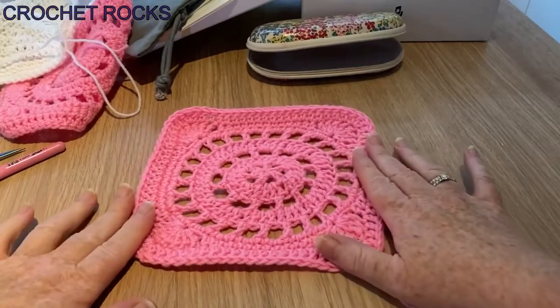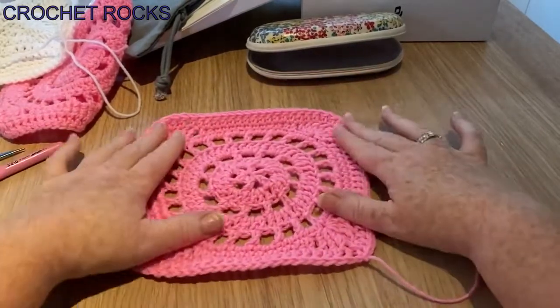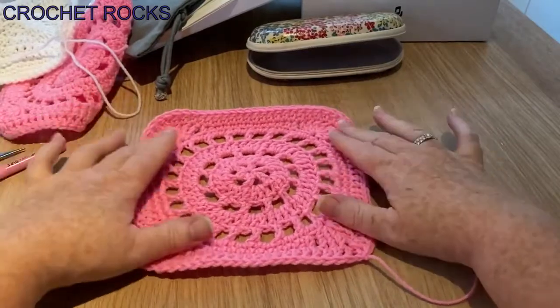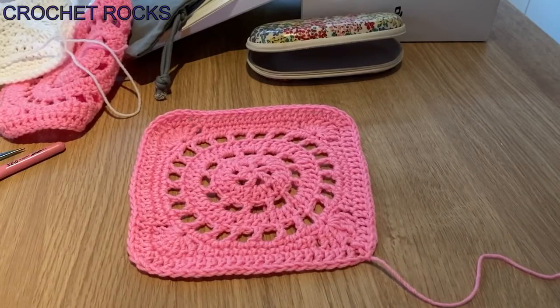I hope you enjoyed this square. Thank you for watching, stay safe, take care, and I'll see you on the next one. You can block this if you want to, but I don't feel it needs it because it pulls out nicely when you're sewing them together. Thank you very much — bye for now!